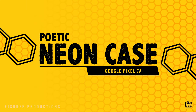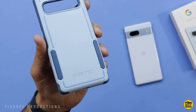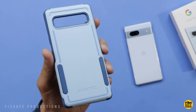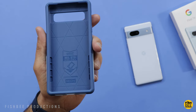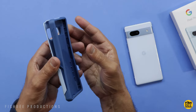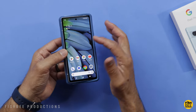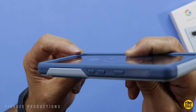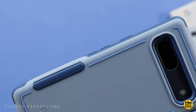This hybrid case by Poetic, one of my favorite cases they're making right now, comes in several colors: purple, mint, light pink, black, and the one shown here is sky blue. This one's also military standard drop tested. You've got a soft silicone material on the inside and a harder plastic shell on the back. Pretty simple to get started — one side snaps in and the other side just pops right in.